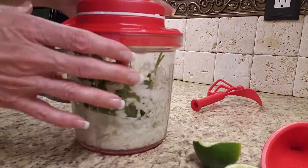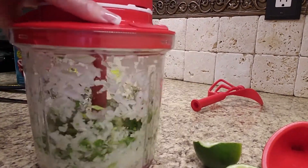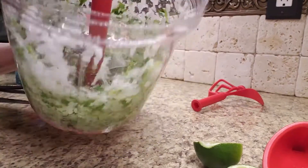So we're going to take and put our chopper top on and give it a pull. Sometimes I like to mix it up a little bit, pull it, and take a peek. Can you see that? Look at that — isn't that amazing how good that chops it up?